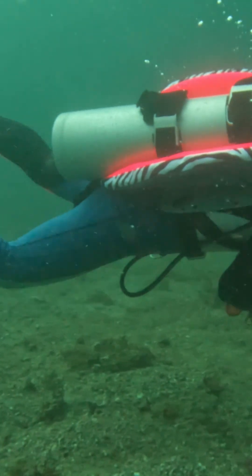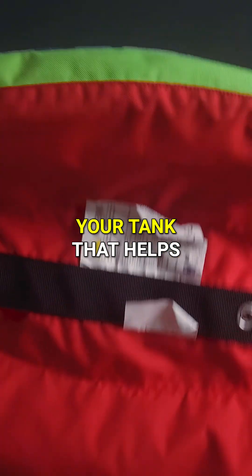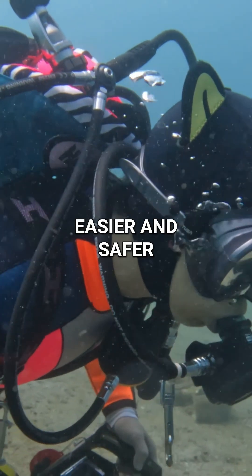A BCD is simply an air bladder connected to your tank that helps you control buoyancy. And that's it. It's really just a tool to make diving easier and safer.